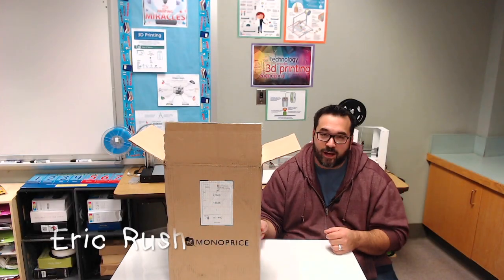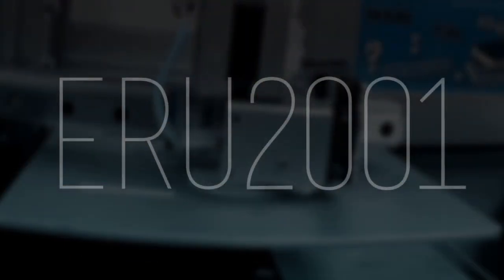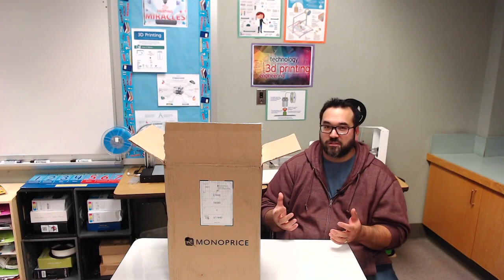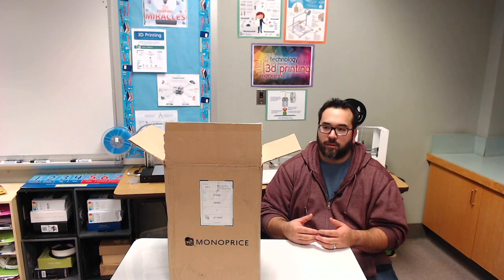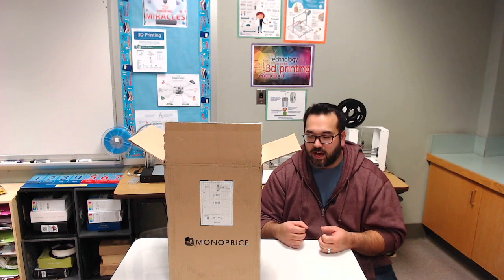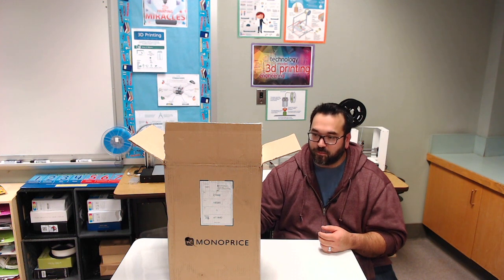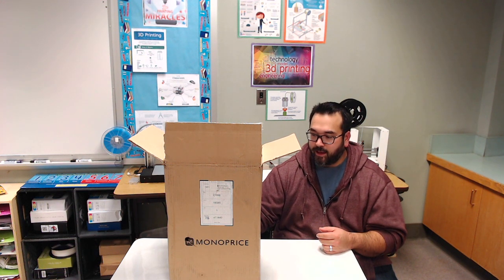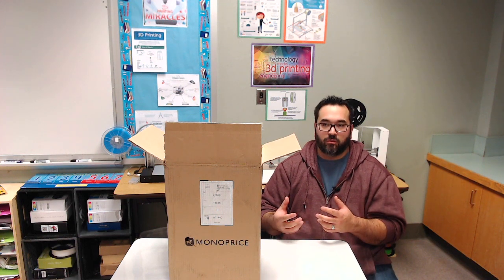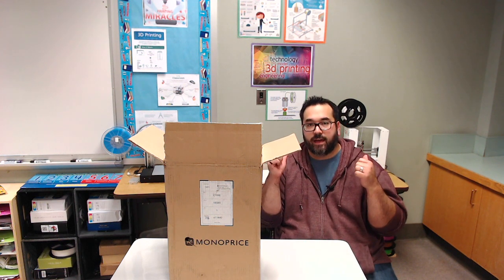I'm super excited. I got a box in the mail today and it's another 3D printer. I'm excited to show this off because I haven't done a video about 3D printing in a while, and because I was waiting for my new purchase. I purchased the Monoprice Mini Delta — it's a very new printer — and this is going to be my very first unboxing video. I want to show you what this printer has to offer compared to the two printers I already have behind me.